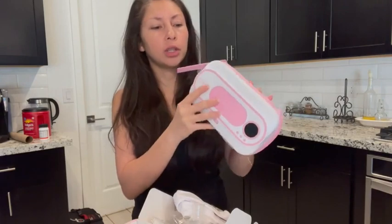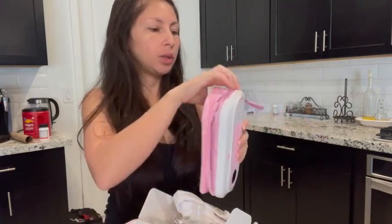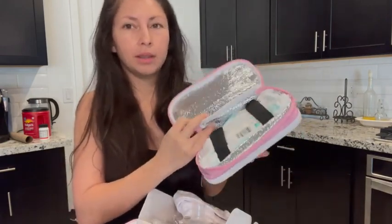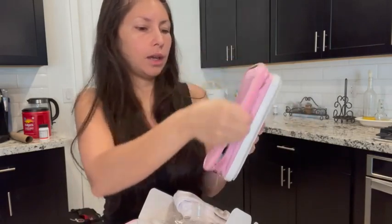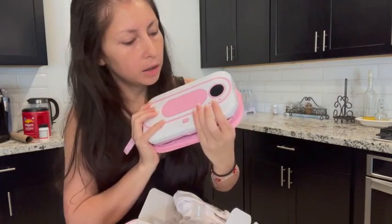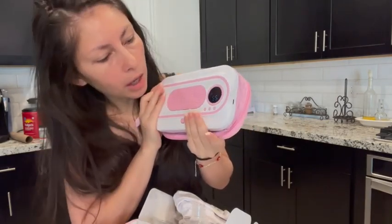I just charged it — it hasn't been charged for a week — and it still has a charge and it still works. I have it off right now because I'm not using it, but the wipe goes in here. The wipe is right there and I just turn it on right there.